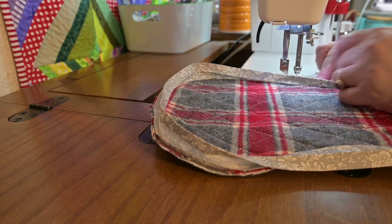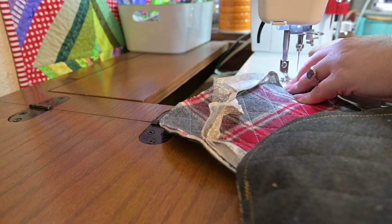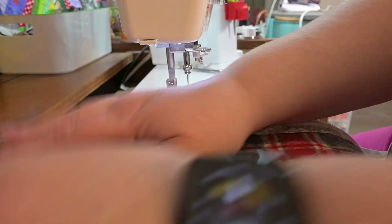I start mine with a folded edge — fold that raw edge over and you'll see in a minute we'll zoom in to see how I finish. I just sew right over it. Super easy.